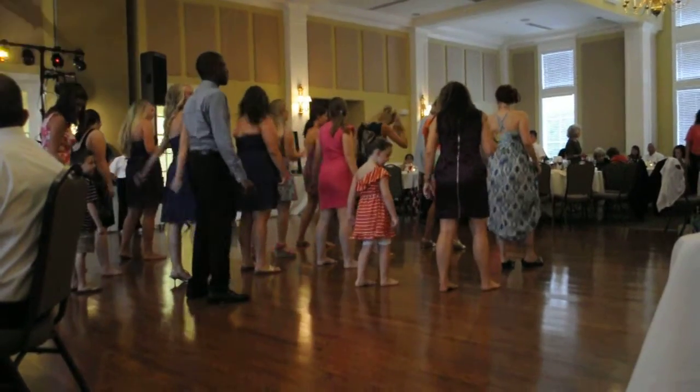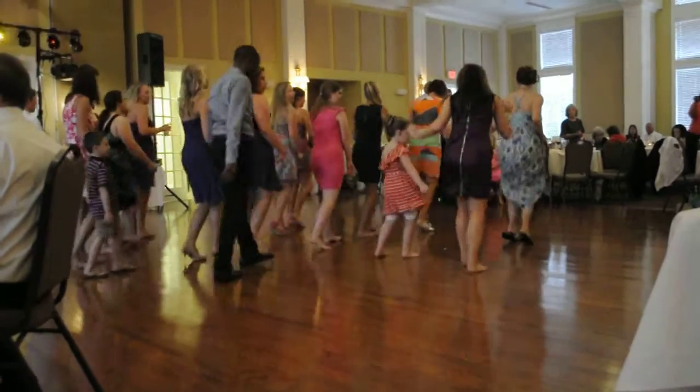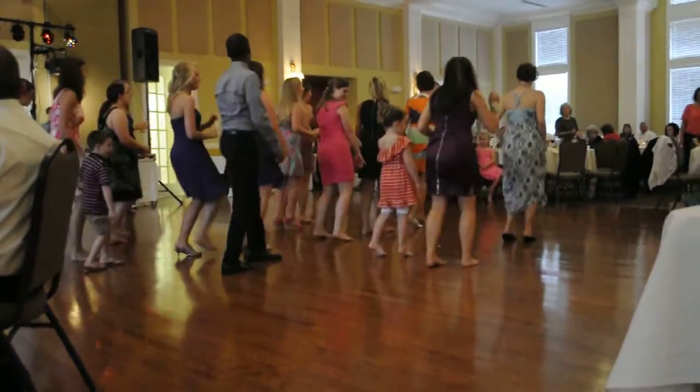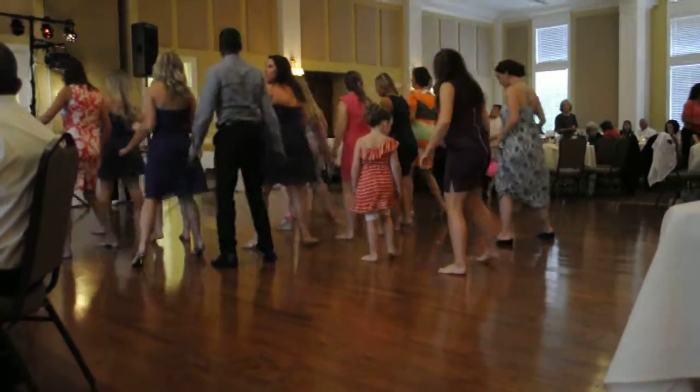Let's go. Left foot, let's go. Cha-cha now, y'all. Now it's time to give a focus. To the right now. To the left. Take it back now, y'all.